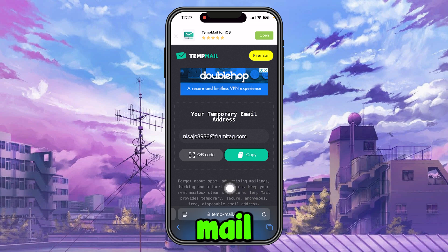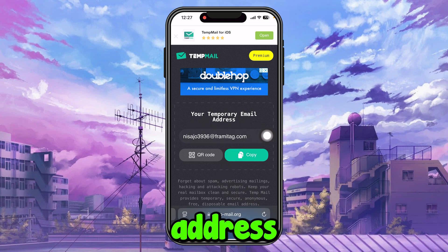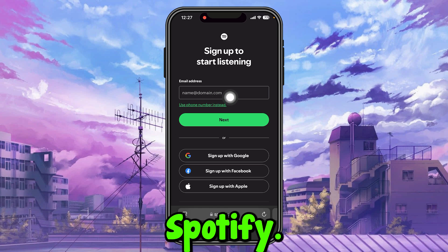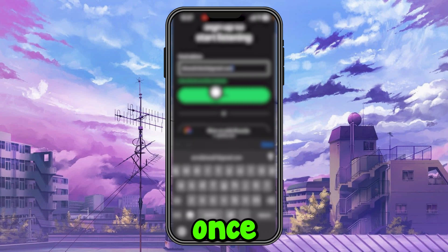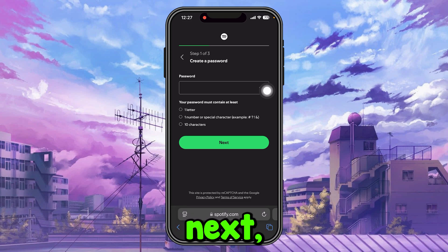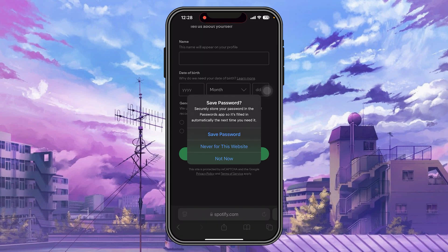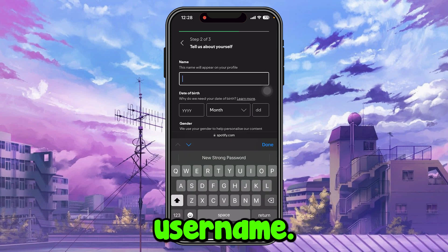You can use a temporary email address from tempmail.com — just copy the email and paste it into Spotify. Right now I'm going to use my own email address. Once you've entered your email, press Next, create a password, press Next, then create a username and press Next.